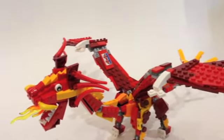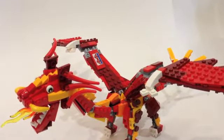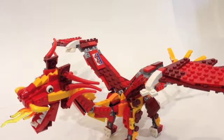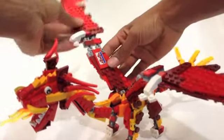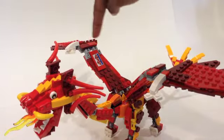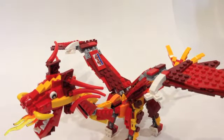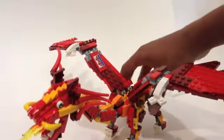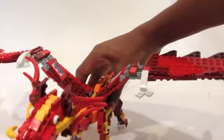Moving over to take a look at the wings — you have the Bricks by the Bay logo here, and it says Bricks by the Bay 2015 on this side. The wings can move up and down, as they're connected by ball joints. It's made of a lot of dark red and bright red, and I think that really looks nice on the dragon.